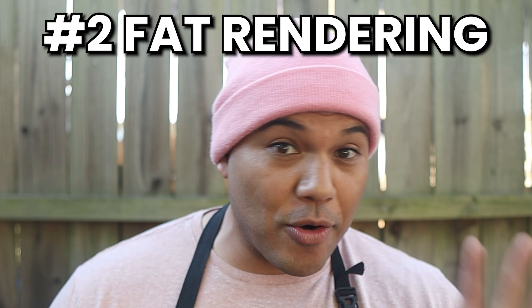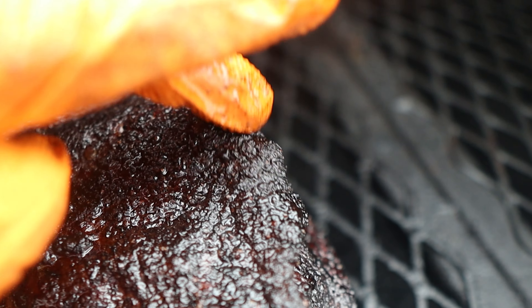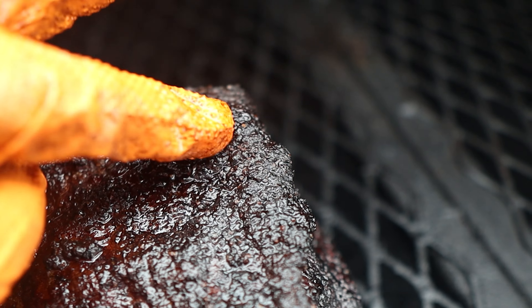After setting the bark, the next key factor I'm looking for is fat rendering. Since offsets cook with the movement of hot air over the brisket, I highly recommend cooking with the brisket fat side up. This lets the fat render effectively since it's facing the heat source, and it's easier to check if the fat is rendered since it's on top. The fat rendering usually happens well after the bark has been set. Just press your finger on the brisket — your finger should go through easily and the fat should be nice, pillowy, and sticky. If it is, the second factor is complete.